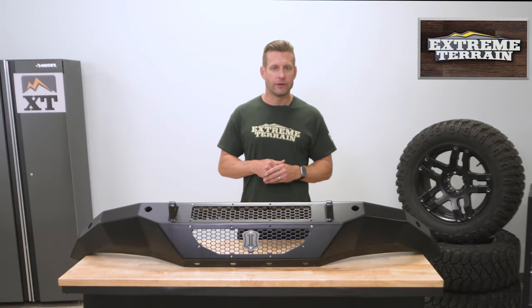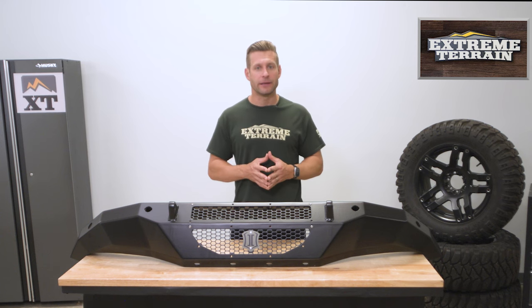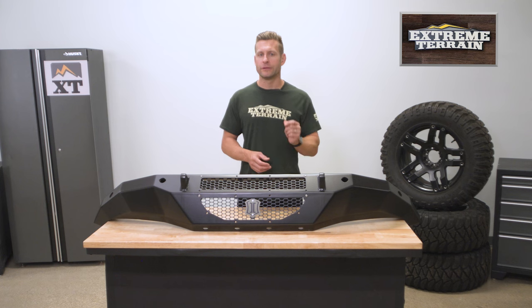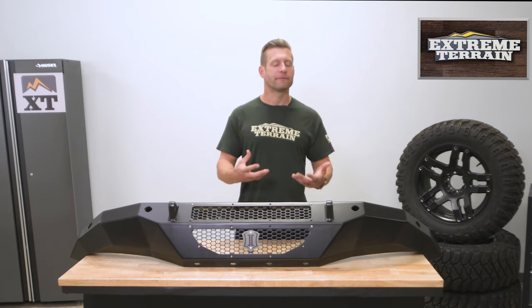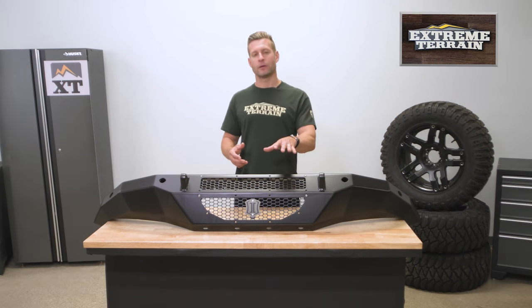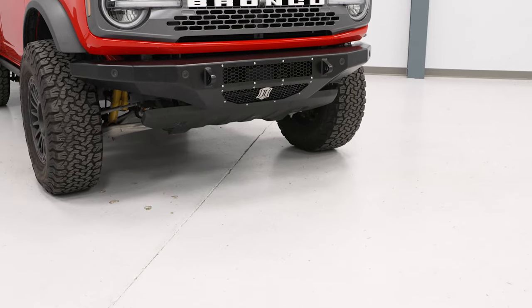A couple of things I do want to point out: this bumper does not come with any skid plates. Also, for trucks equipped with adaptive cruise control, you will need to pick up Icon's relocation kit from the site in order to keep that functioning properly — otherwise it simply will not function. So definitely check out the relocation kit if your Bronco is equipped, and you can grab that right here at XT.